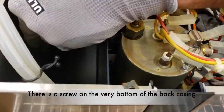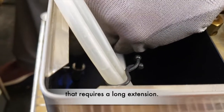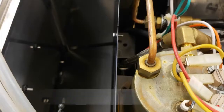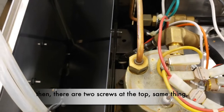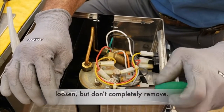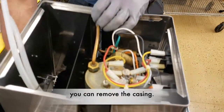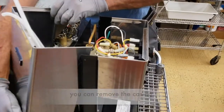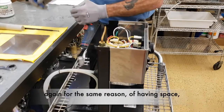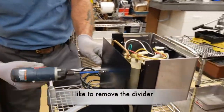There is a screw at the very bottom of the back casing that requires a longer extension. It needs only to be loosened. Then there are two screws at the top — same thing, loosened but not completely removed. At this point in time we can remove the casing. Once the casing is removed, for the same reason of having space, I like to remove the divider.